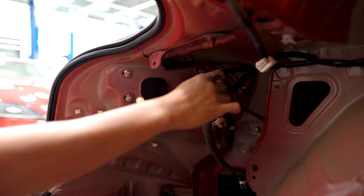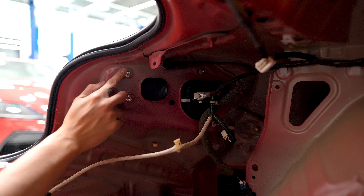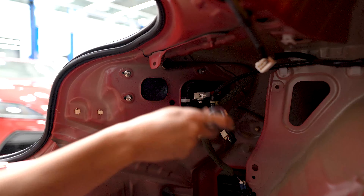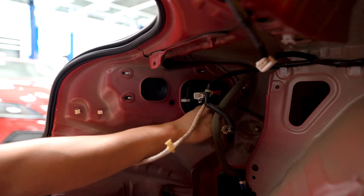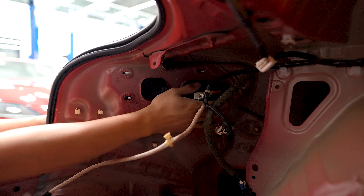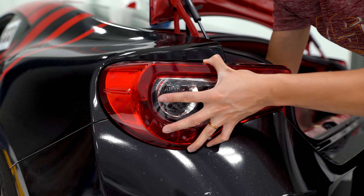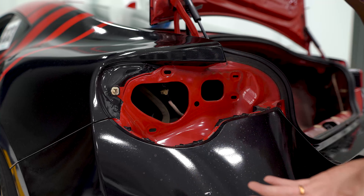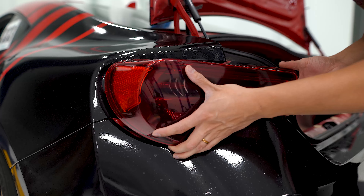There are four 8mm nuts that are holding the taillight in place, so we're going to go ahead and remove those. Once you have those four nuts removed, you can place one hand behind the taillight to push it out and use the other hand on the outside to guide the taillight out of the car. To install the new taillights it's just the reverse process — make sure the tab on the taillight goes into this hole here, then reinstall the nuts and plug the taillights in.